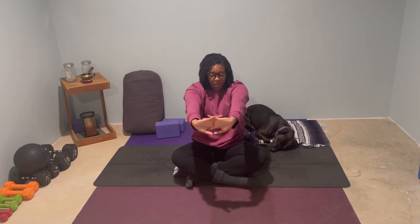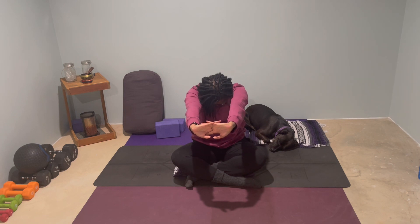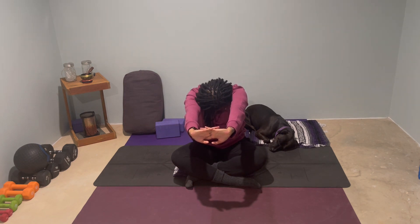From here, interlace your fingers. Press your palms open and out. Keep your shoulders relaxed. Round your spine, tuck your chin. And then as you sit up, cactus your arms, chest open. Maybe you lift your chin. We'll flow through here.